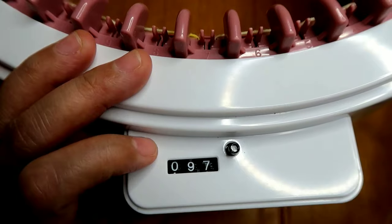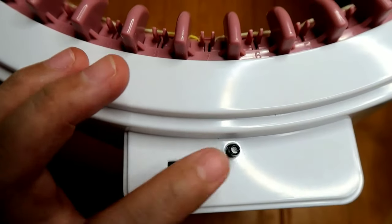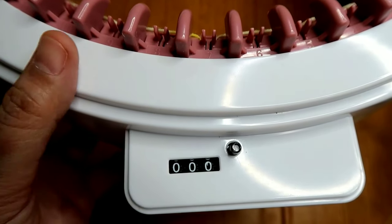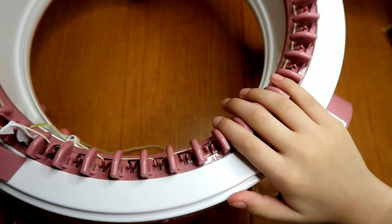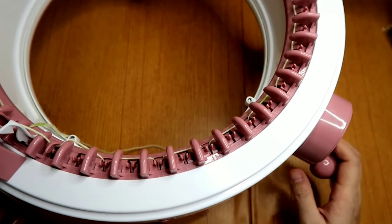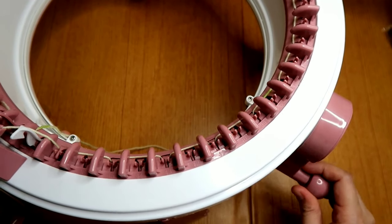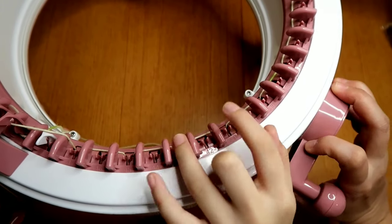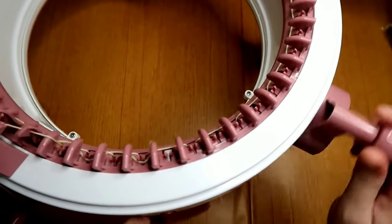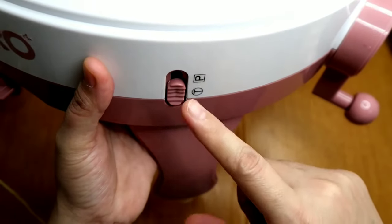Once you have threaded it, you can reset this counter here. With the Addi King Size Express knitting machine it is digital, but this one is not. You can press this button to reset it. Then we're going to crank it clockwise — always. Do not crank it the other way, otherwise you're going to have drop stitches. You have to crank in one direction only, always clockwise. The setting should be in the tube setting.